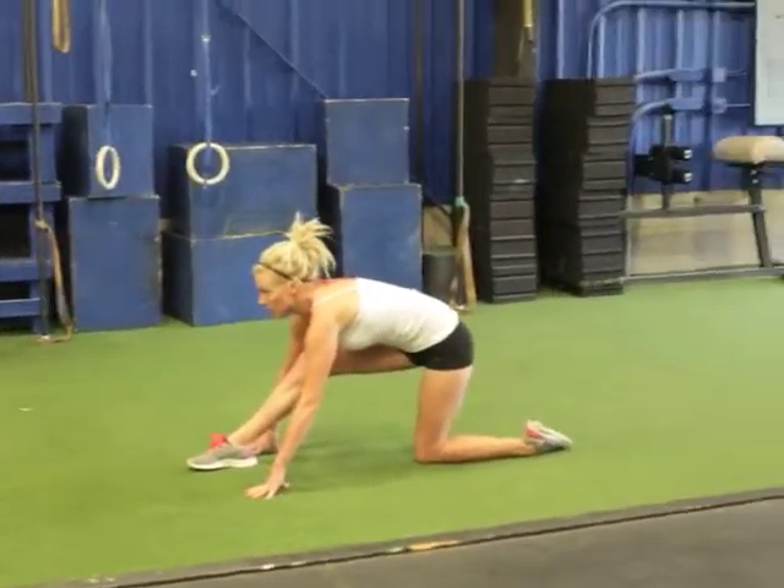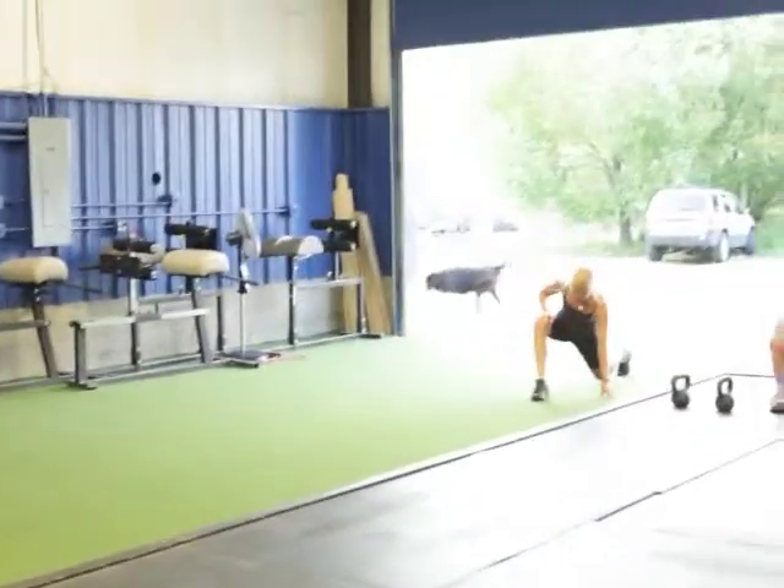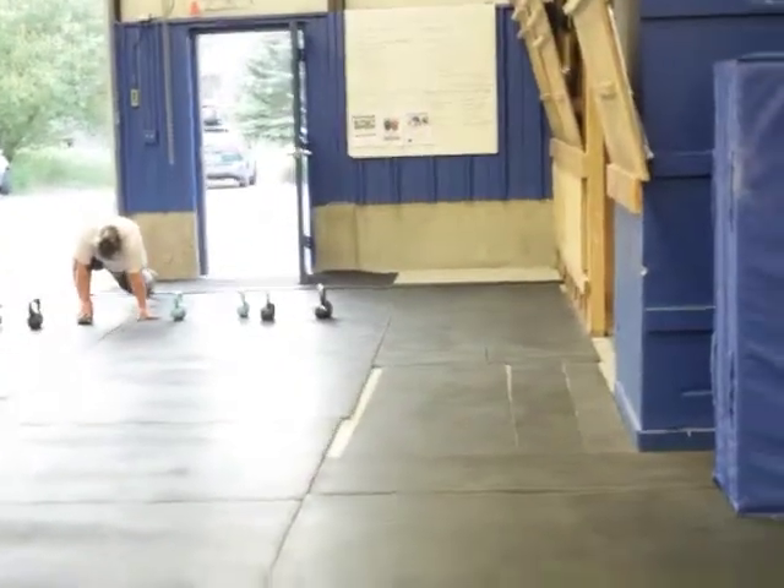We're doing six rounds of this — they're on about round four. We're going to load them pretty much as heavy as they can handle without caving at the bottom of the movement.